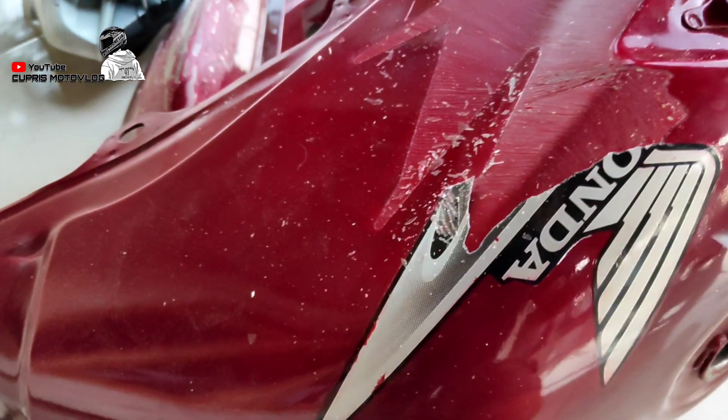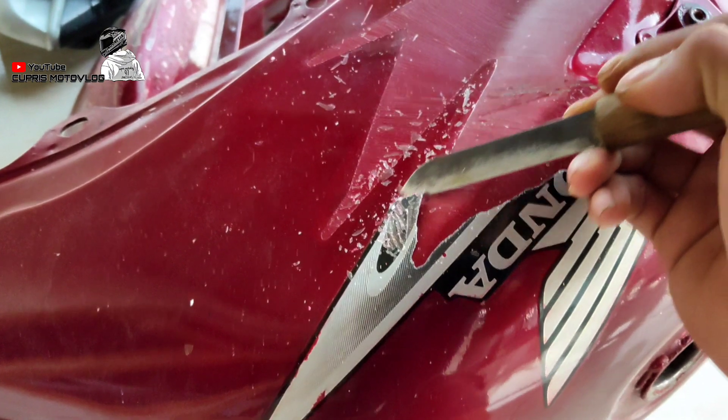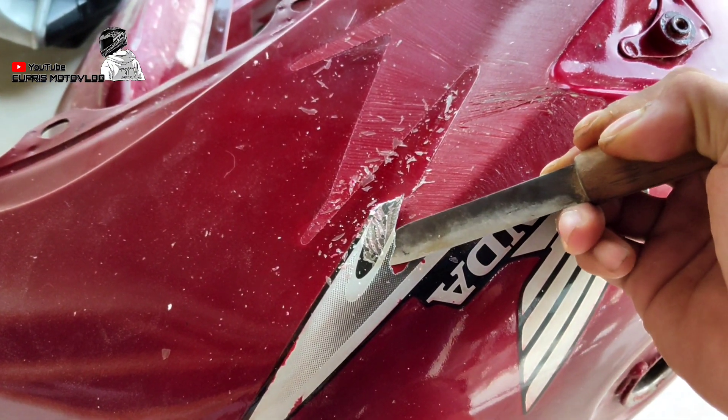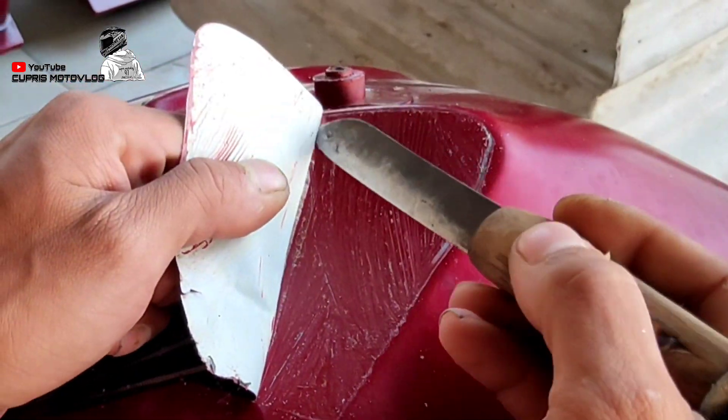So for the first step, pertama yaitu penglepasan stripping. Disini aku ngelupasnya pakai pisau, yang penting strippingnya terlepas dari body motornya, teman-teman.